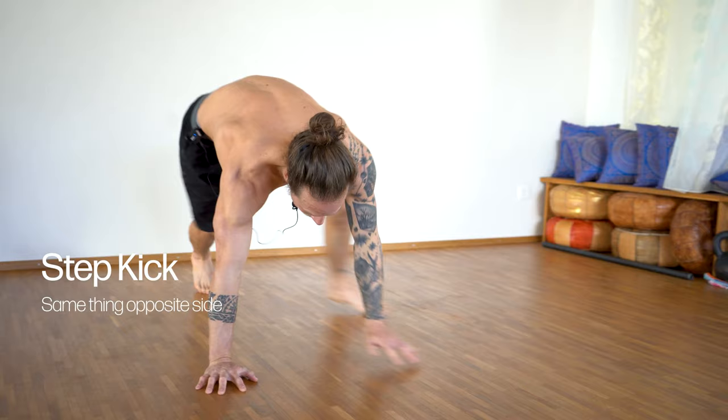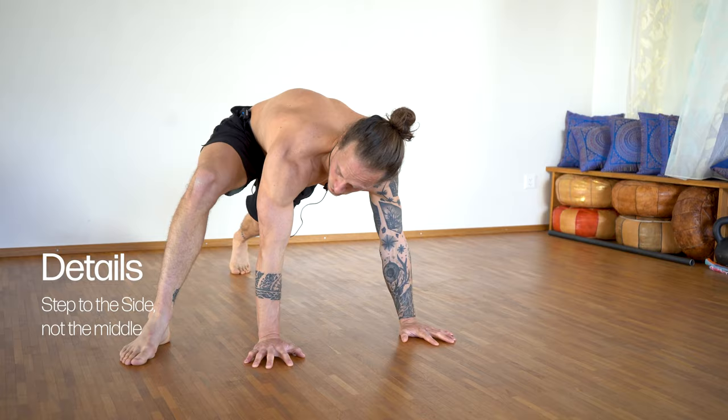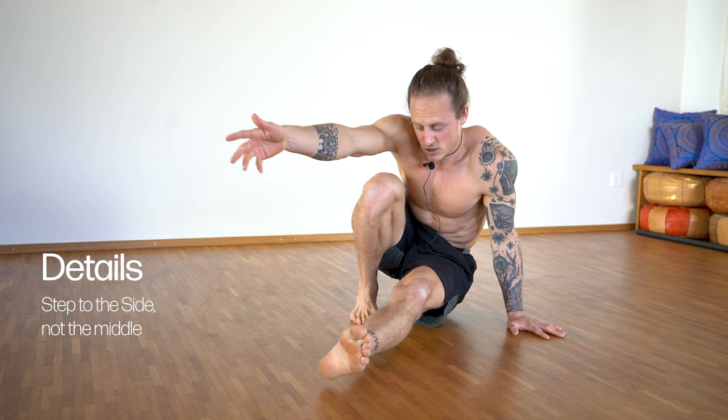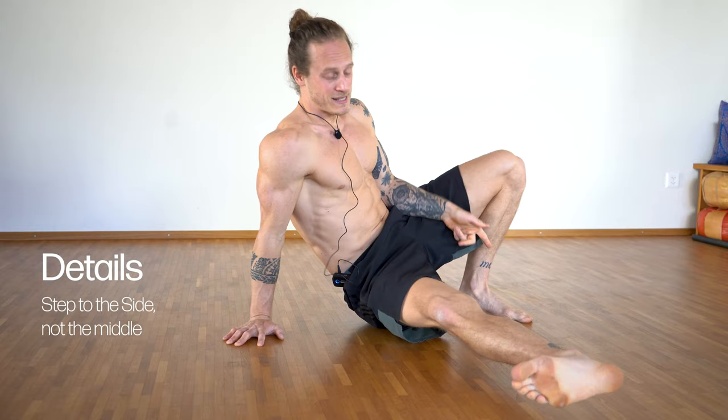So it looks like this - I kick, I come back. So I want to explain a few details about it. One important thing: when you step it, step the foot to the side. I've seen many people doing it with the foot too much in the center. And what I have there, I have much less space between my foot and my hand, and this is where my leg should go through. If you want to have a crazy mobility challenge, you can do it, but try to go to the side. I have much more space, much easier to kick through. So keep that in mind - point one, step the foot to the side.